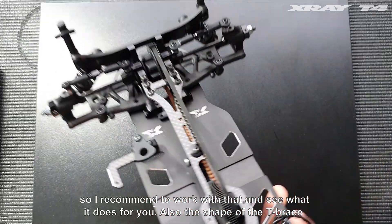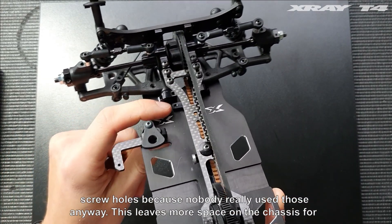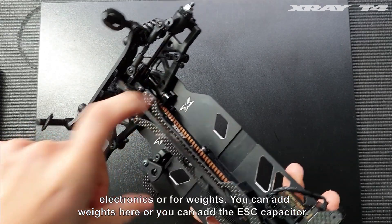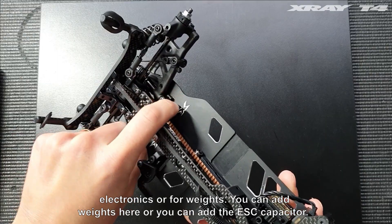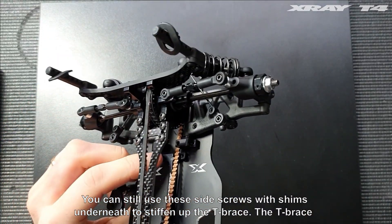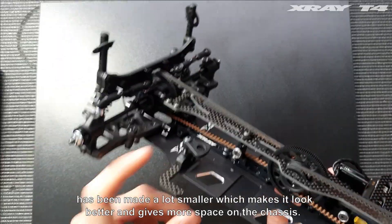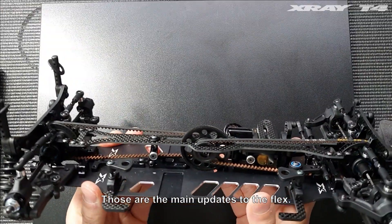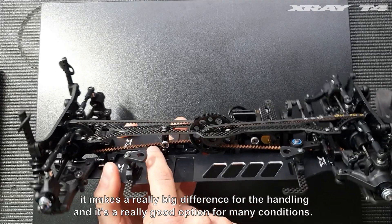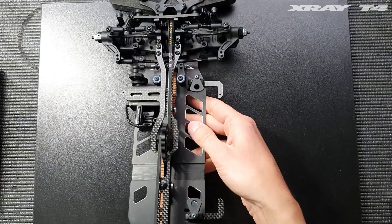The shape of the T-brace has been changed a little bit — it's now a bit narrower in the rear, and we got rid of the outer screw holes because nobody really used those anyway. This leaves more space on the chassis for electronics or for weights. You can add the ESC capacitor, and you can still use the side screws with shims underneath to stiffen up the T-brace. The T-brace has been made a lot smaller, which makes it look better and gives more space on the chassis.